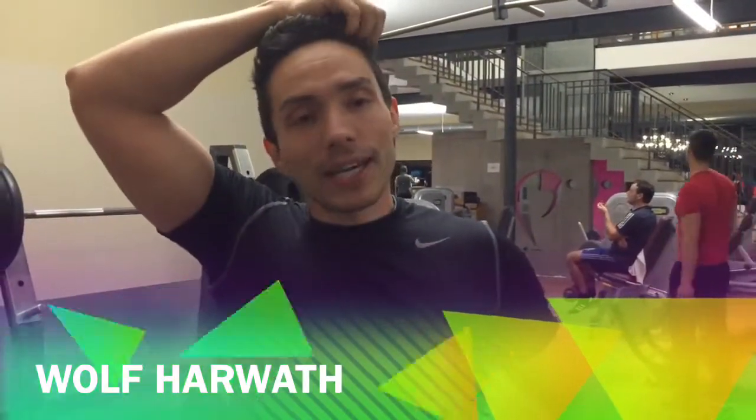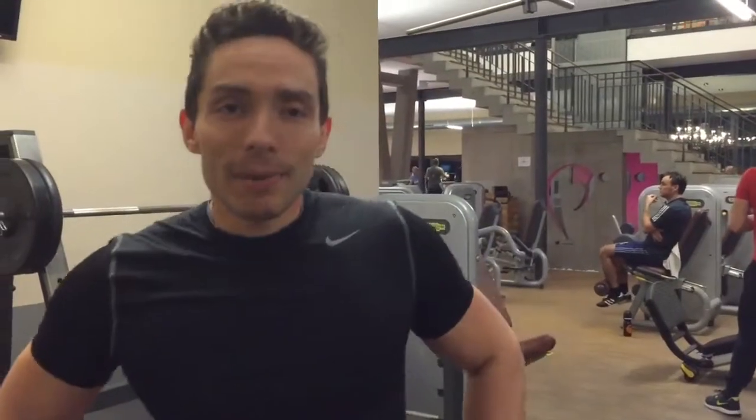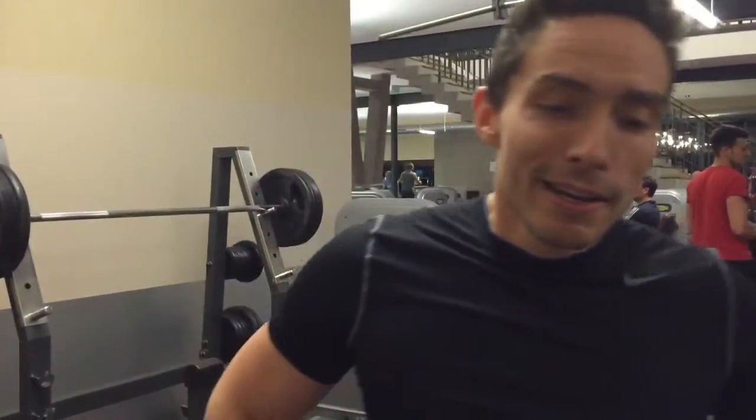Hey Leute, es geht heute nicht um Kniebeugen und meine läusige Technik, sondern ich habe eine Frage von Benjamin Heisman bekommen zum Thema, was ist die wichtigste Übung für mich in meinem Konzept.